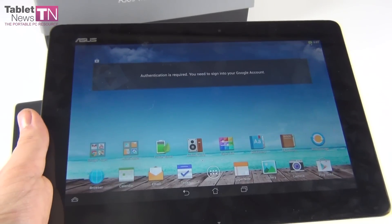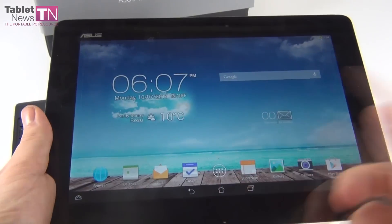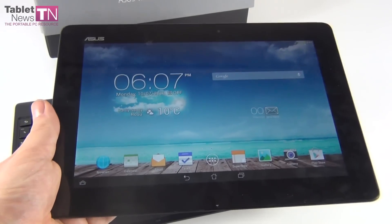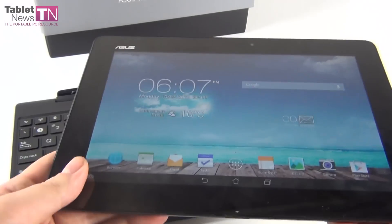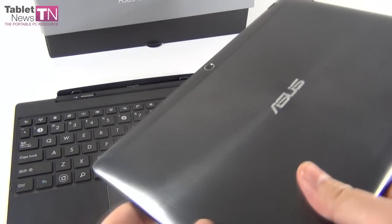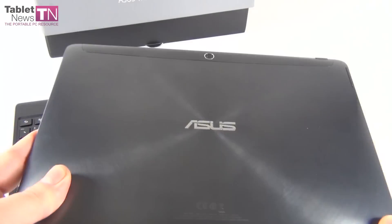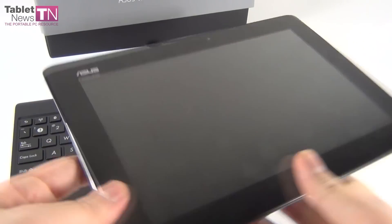I also have to mention that this device does 4K streaming, which is impressive, but it's a powerful tablet so I expected that. Overall, this is a nice tablet, and I already have to reveal one aspect from the review — it takes 3 hours to charge the tablet's battery from 0 to 100%. I want to check out something since ASUS decided to update the entire interface.